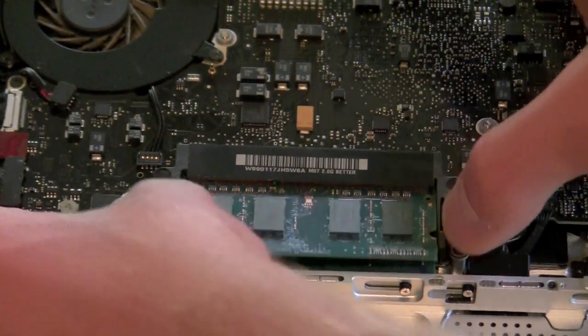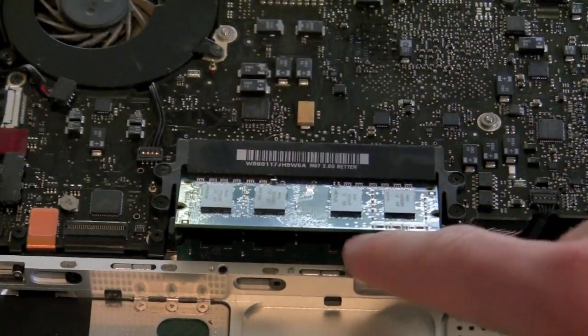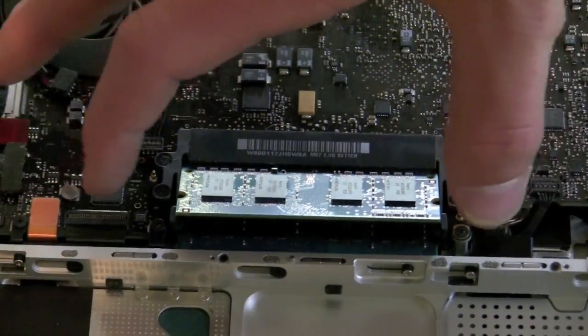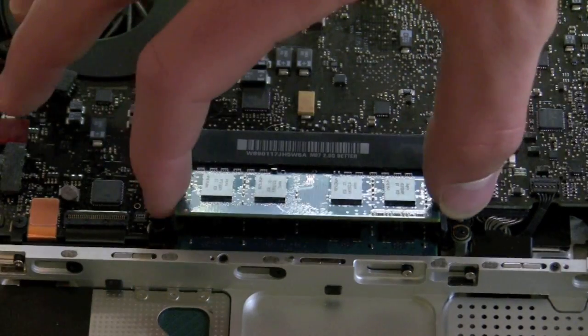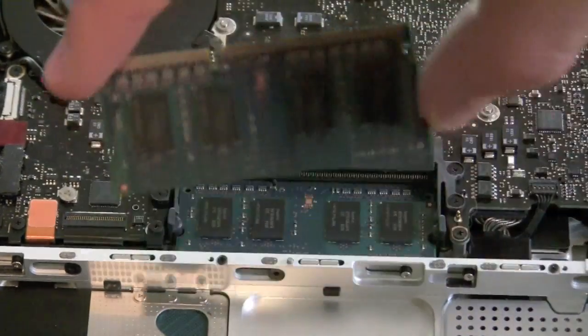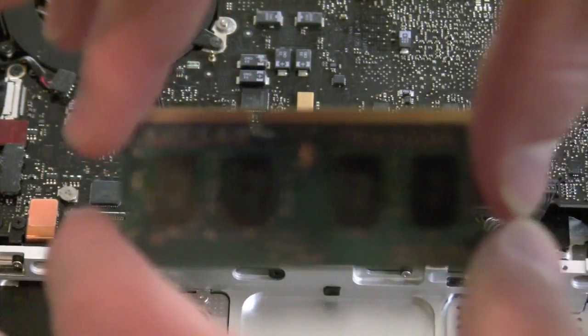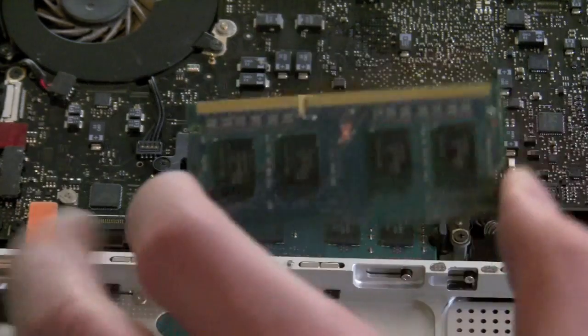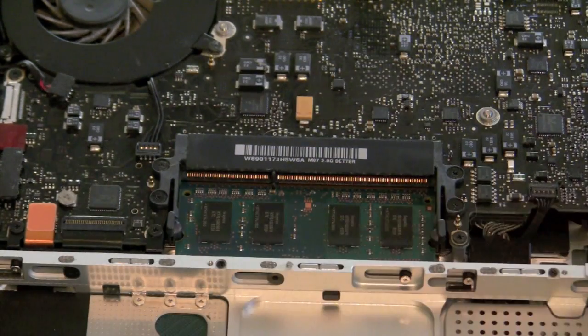You're going to take those tabs and pull them directly away from you, and you'll notice that the first stick of RAM will come up to about a 30-degree angle. Do not pull upward — pull directly out, and it'll come out very nicely and easily. Note the orientation of the RAM; there is a slot right here, and you will not be able to put in the new RAM unless you put it in the correct way.